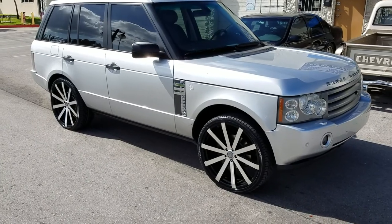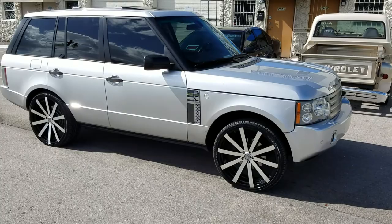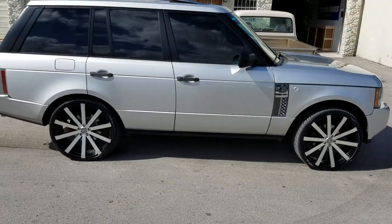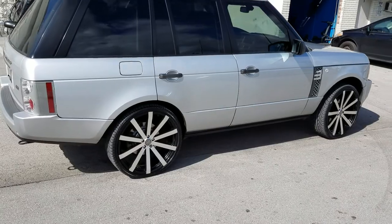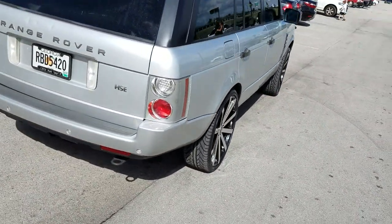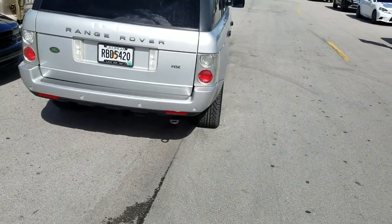24 inch, 275 30 24s with the 5x120 with the plus 30 offset — the right offset for the vehicle. It sits just right in the wheel well, so it's a great fit. You can order the 275 30 24 or the 295 30 24, it just depends on what you're doing as far as dropping it.